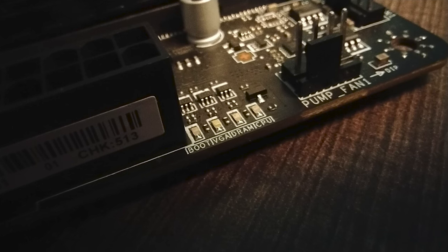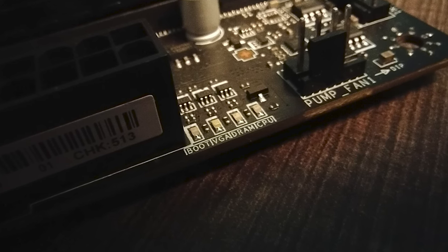Two of those SATA ports don't support RAID functionality. Even though this is an entry-level motherboard, MSI still includes easy debug LEDs. Since the B660 platform is slowly gaining memory overclocking features, those LEDs will come in handy.